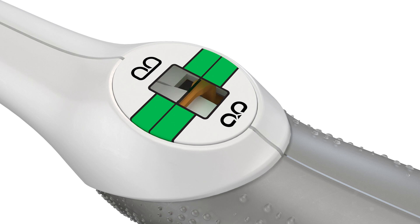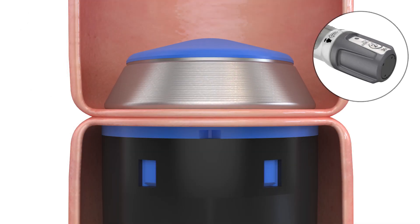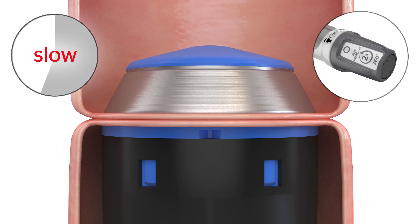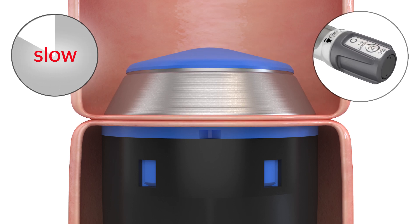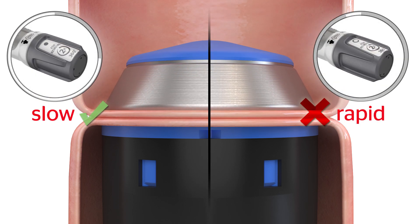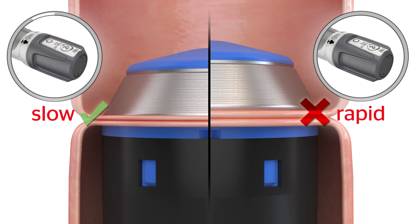Ethicon's circular staplers are designed to provide flexibility for use with different tissue thicknesses. As the tissue is being compressed, you will start to feel resistance in the adjusting knob. Continue to turn the adjusting knob slowly until appropriate tissue resistance is felt for a secure anastomosis. Rapid compression may not allow sufficient time for fluid egress from the tissue and generate resistance before the appropriate compression is achieved.